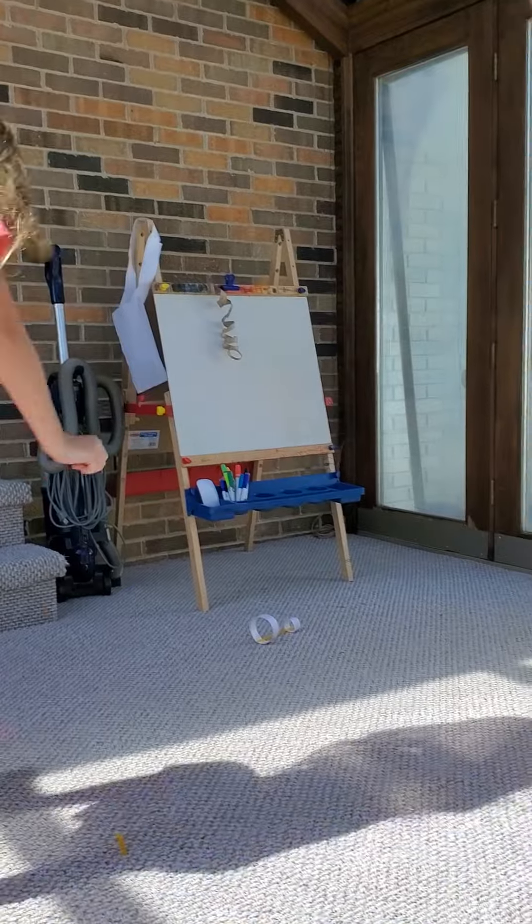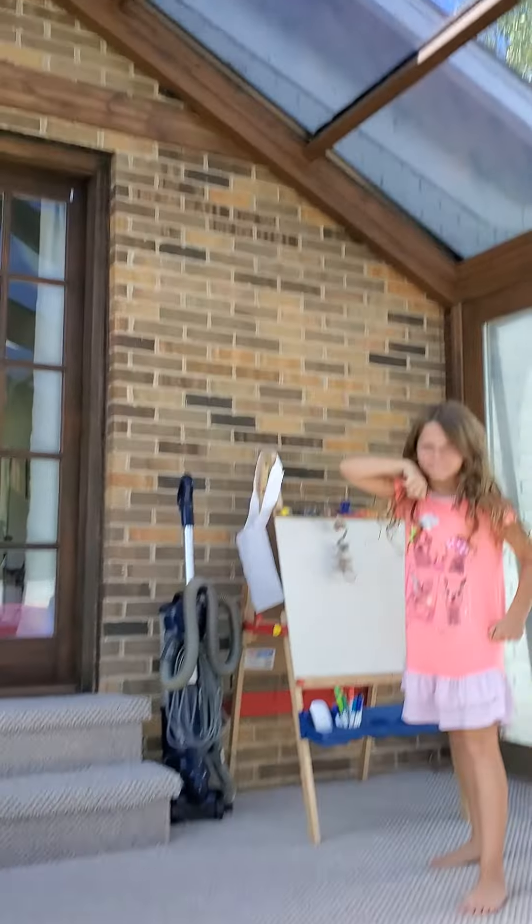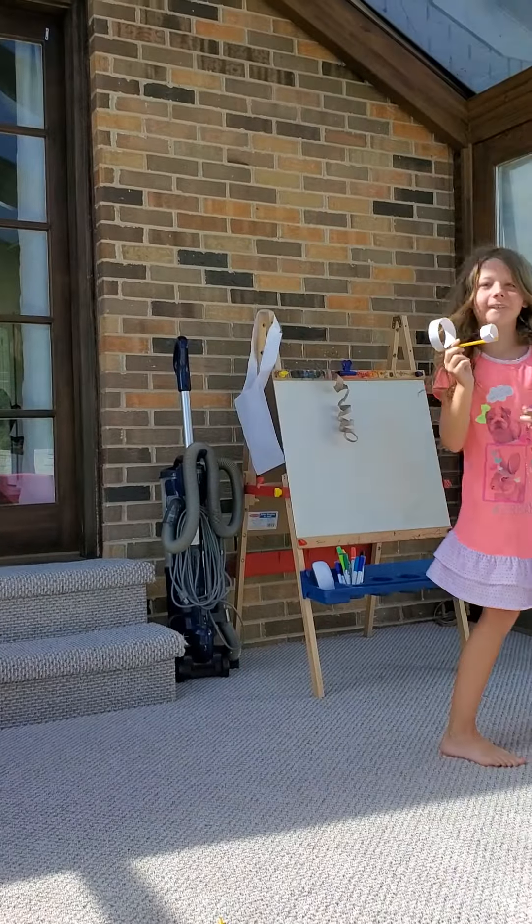It worked! Try it again. I threw it up. Yeah, try to throw it straight. Let's see how far it goes.